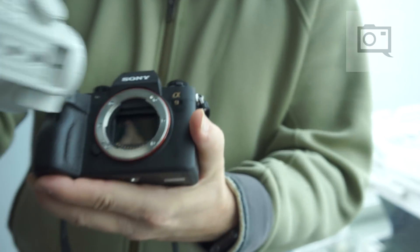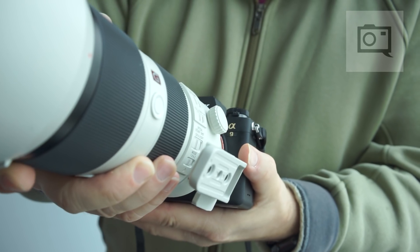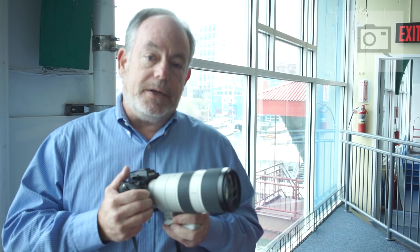What a stacked CMOS sensor does is it increases the read speed of the data from the imager by up to 20 times over our other full-frame sensors. This allows the camera not only to shoot at an extraordinary 20 frames per second, but also to calculate focus and exposure 60 times a second, and to have autofocus tracking that's really second to none. It's all about the read speed from the sensor.